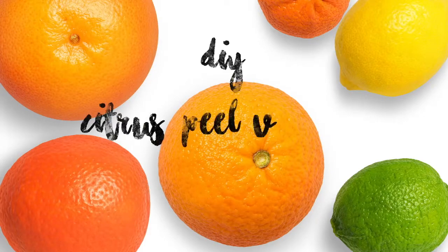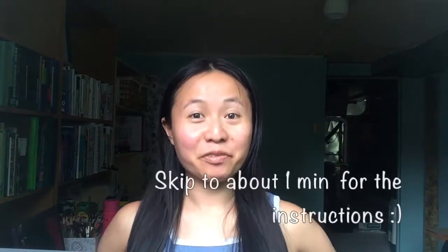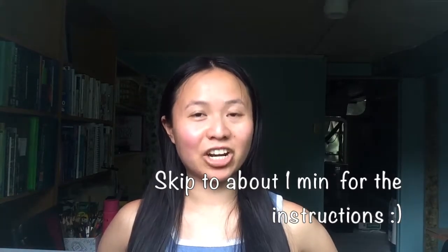Let's make a citrus peel vinegar cleaner. Hey everyone, this is Judy from Happy Holistics and today we're going to be doing a citrus peel infused vinegar.